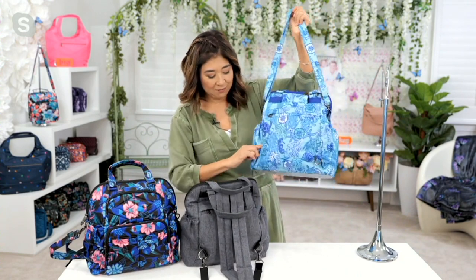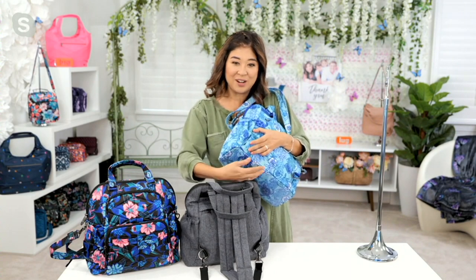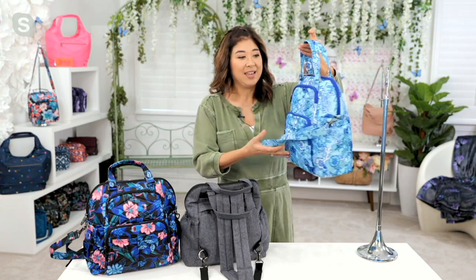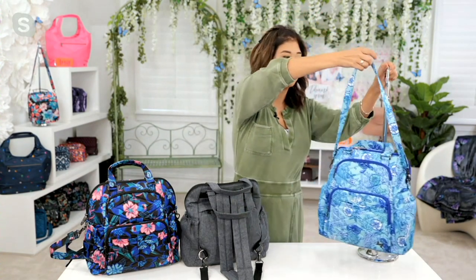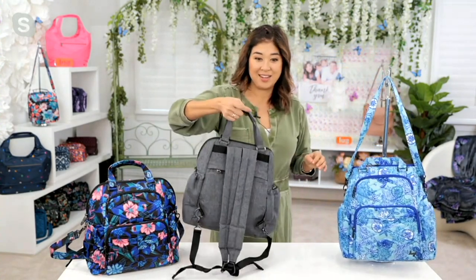You can even tuck the little D-rings away. There's a little panel right here, so it's nice and discreet — you wouldn't know it's a backpack. And then when you need it as a crossbody, you've got that great strap. You can also remove the crossbody strap and have it as just a backpack if you'd like.